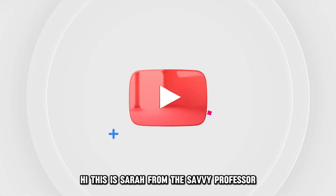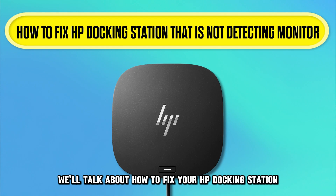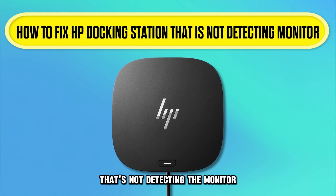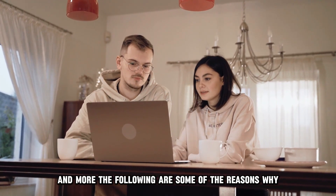Hi, this is Sarah from The Savvy Professor, and in today's video, we'll talk about how to fix your HP docking station that's not detecting the monitor. Watch the video until the end to learn how to do this and more.